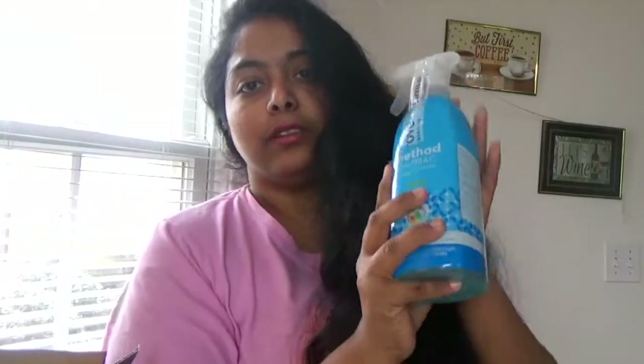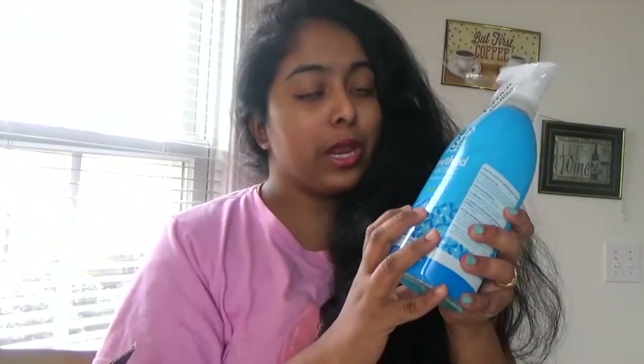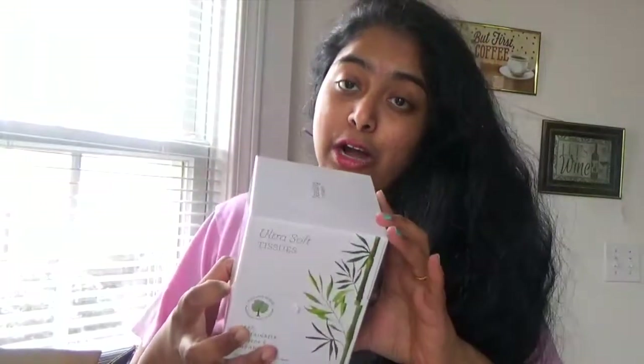Next is the bathroom cleaner — I literally love this blue bottle. It's an antibacterial bathroom liquid you can use for your bathroom. And there are also facial tissues. I'm going to try these on my next videos and review how they work, how they smell, and how they remove unwanted things from your skin.